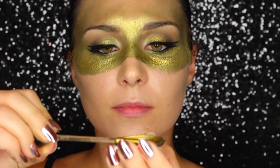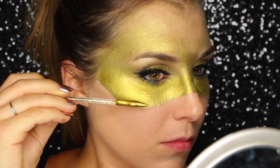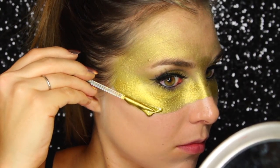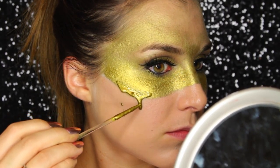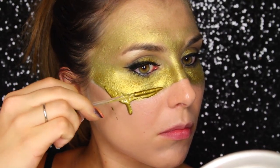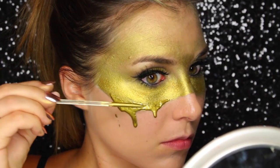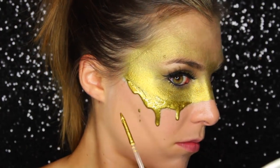Finally, on to the drips. I'm using a clear lip gloss mixed with that same pigment I used to create the mask. This is Maybelline Shine Shot from the drugstore — really any clear lip gloss will work perfectly for this look. Mix the gloss and pigment together, then use a cocktail skewer or the end of any brush or wand. Coat it in the mixture, apply it right in line with the boundary of the mask, then roll the stick away from your face so the product drips downward onto the rest of your skin.